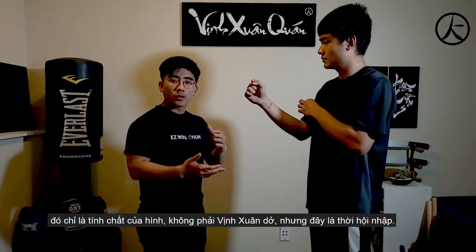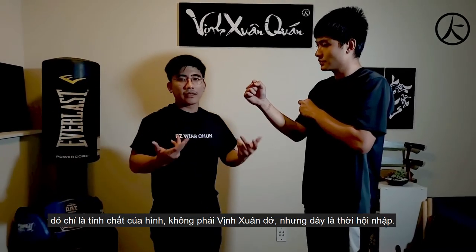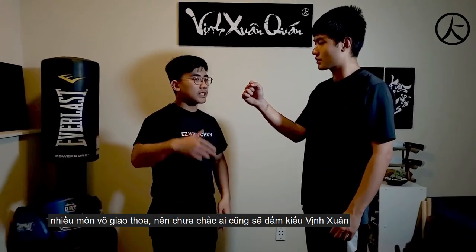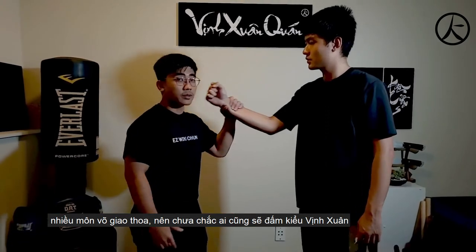I'm not saying that traditional Wing Chun is bad, but since now everybody comes together — you learn boxing, you learn karate, you learn taekwondo, you learn everything — it's good to keep in mind that not everyone punches you like a Wing Chun punch.